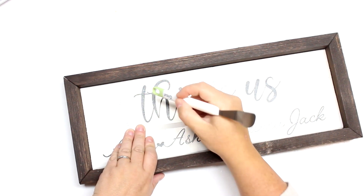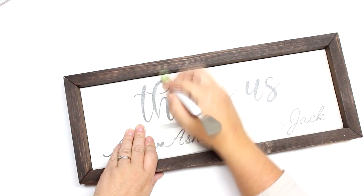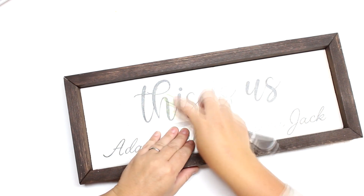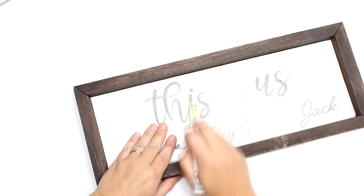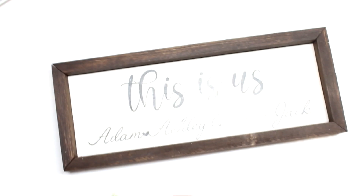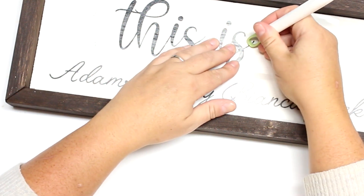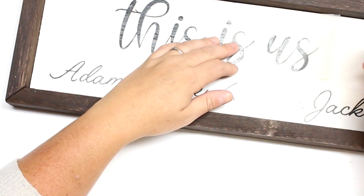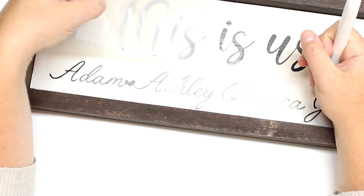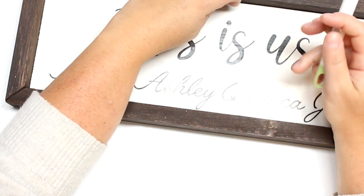I think it turned out really nice. I'm not too crazy about my staining job — don't judge me — I think I used the wrong cloth, but I'll remember for the next sign. I did make a few more of these signs as gifts for people. The look on their face when you make something that looks like you could buy it in a store and it's custom — they love it.